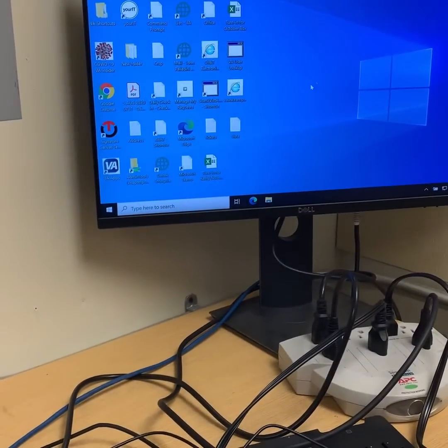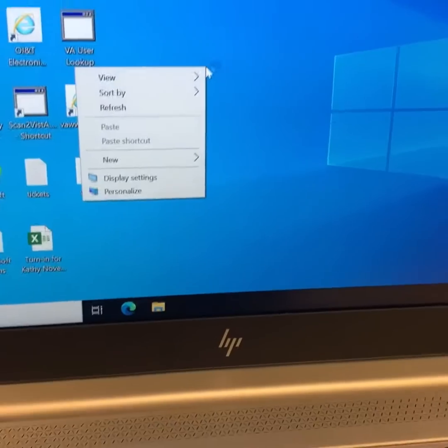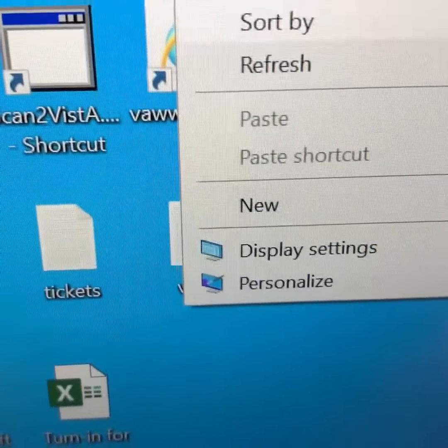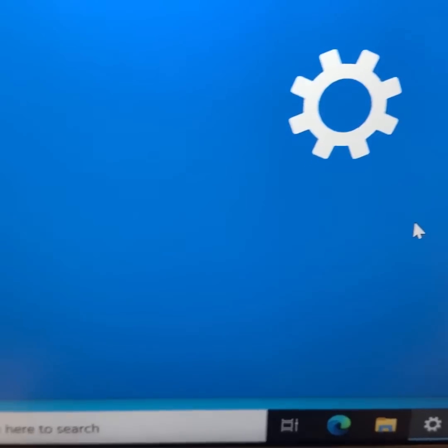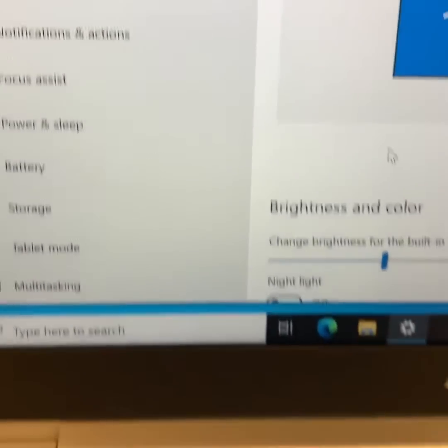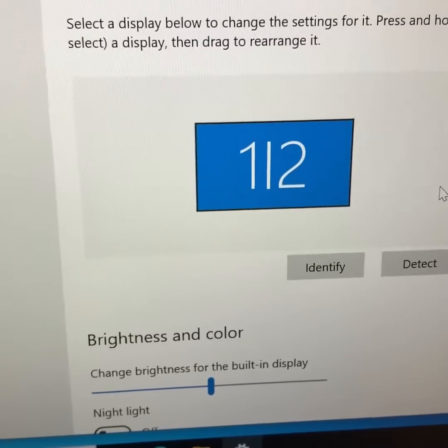You'll see your mouse moving on both screens, so it'll be like a clone. You want to fix that by right-clicking on the desktop and going to Display Settings. You'll see you have monitor one and two and it's cloning.